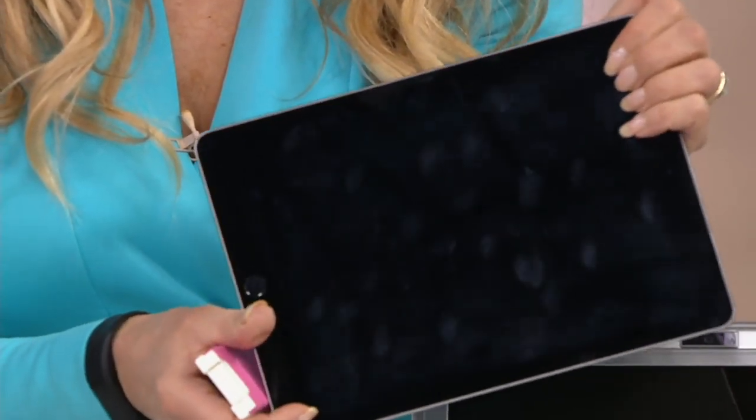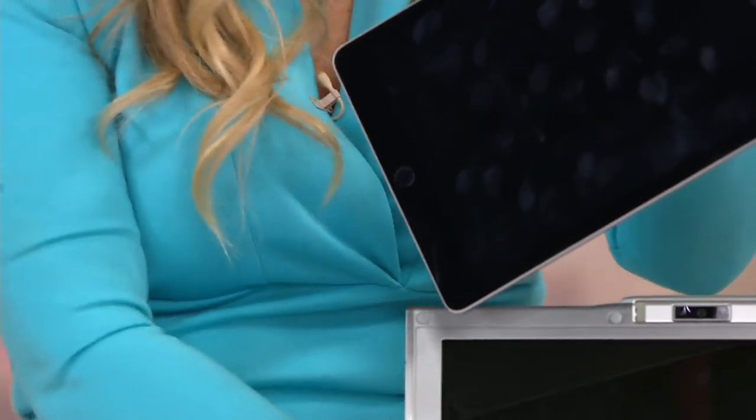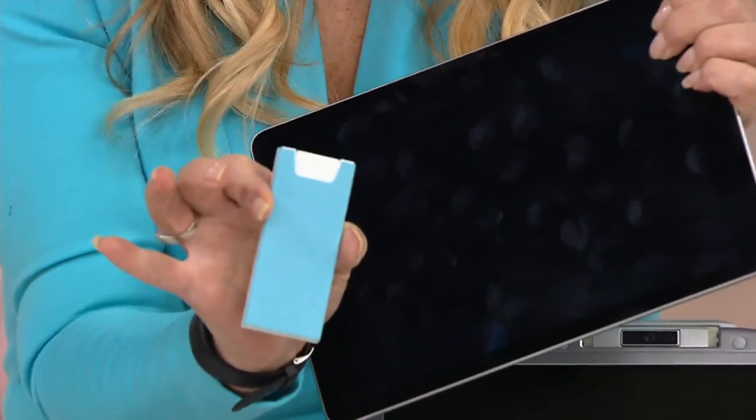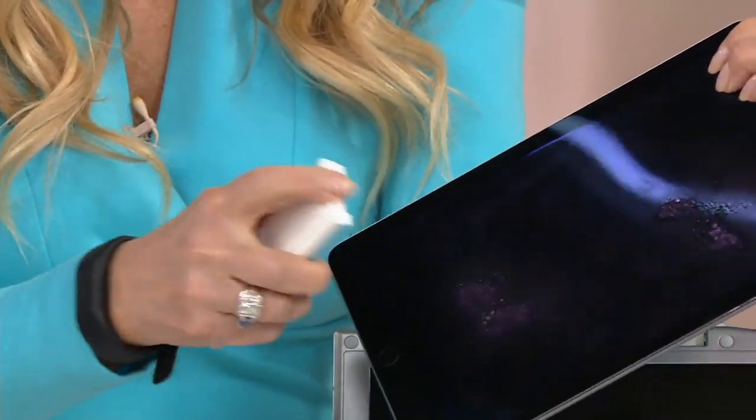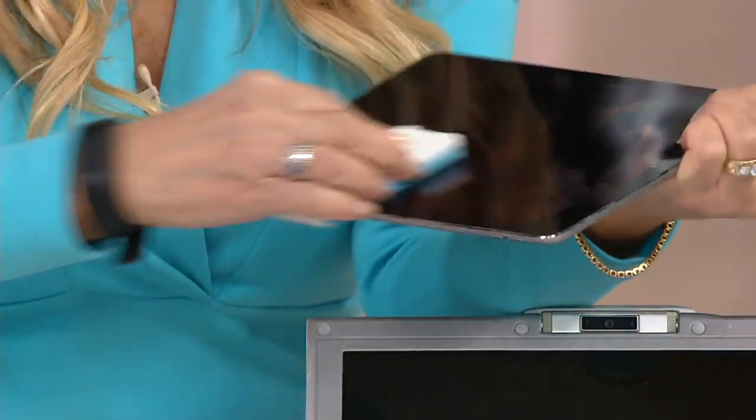So see all these gross fingerprints again? Yuck. I'm going to use the blue one now to match me, because you're getting all these pretty colors. Now this one I'm going to give two spritzes, because this is bigger. But you don't need a lot.